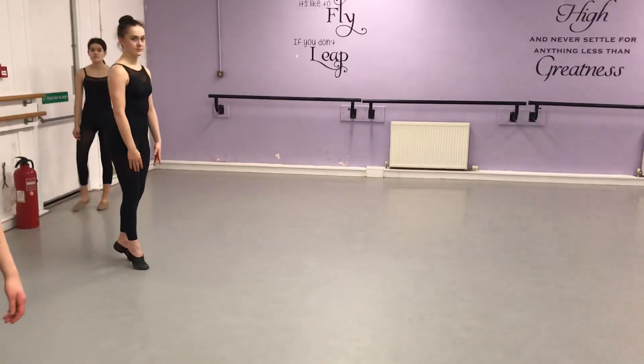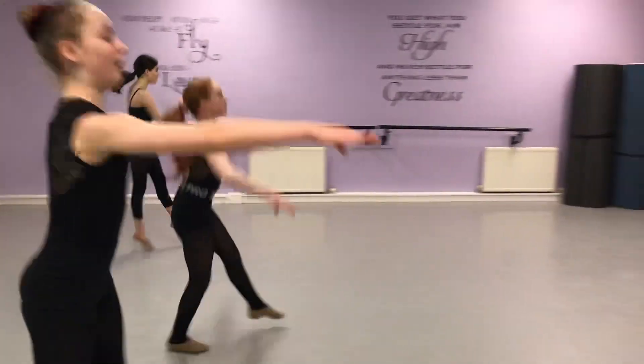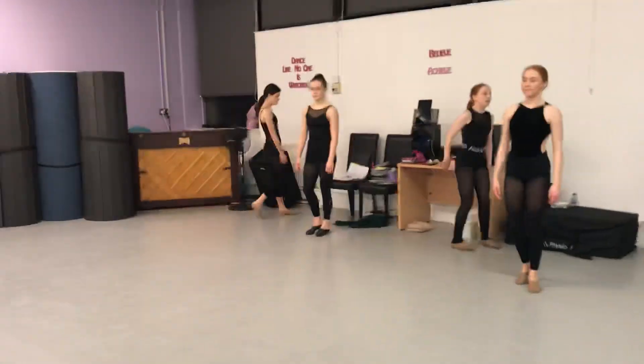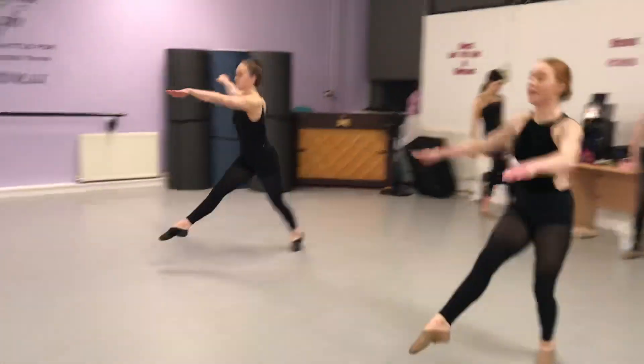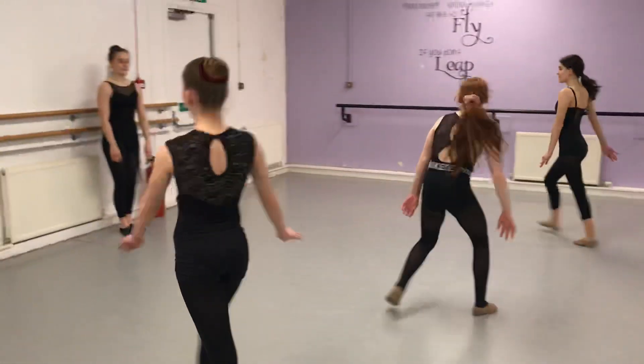So we start facing the side. And we end up facing about a quarter turn, arms high, quarter turn. This time it's the reverse, we've got to get our hips right around. Push, and to the left.